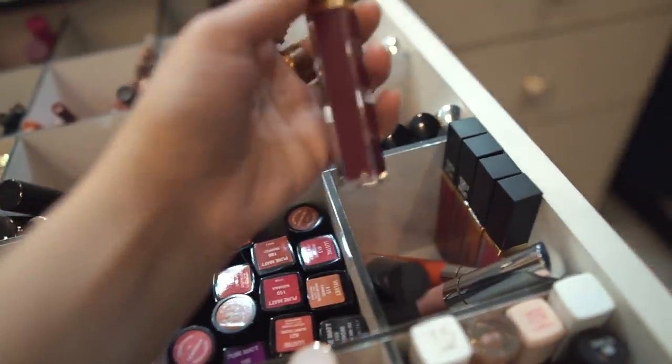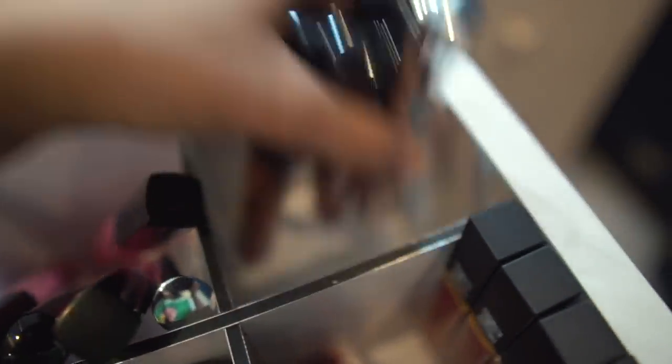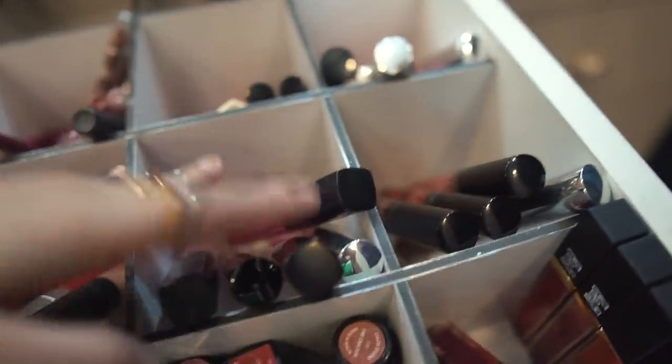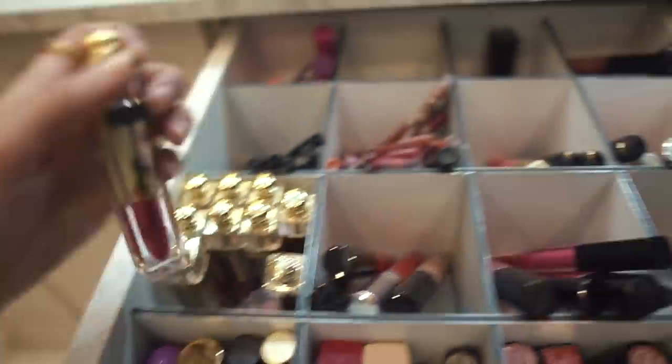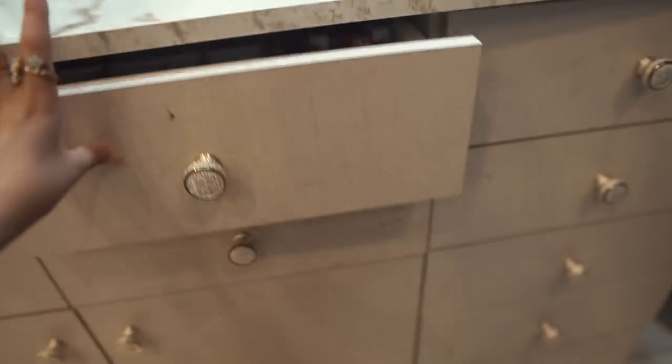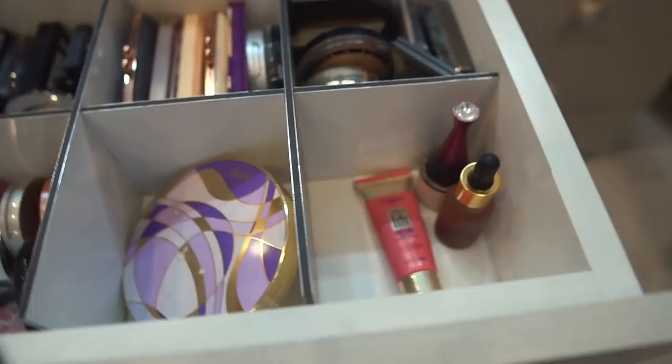Then we have Entice Cosmetics - they sent me a PR package, so we have those here. Then we have Colourpop and Kylie Cosmetics, NYX Cosmetics, Rida Zain Cosmetics, and Sabah Beauty. Then we have my lip liners and behind you can see lip crayons which I don't use so much, and then some more ST London pieces.